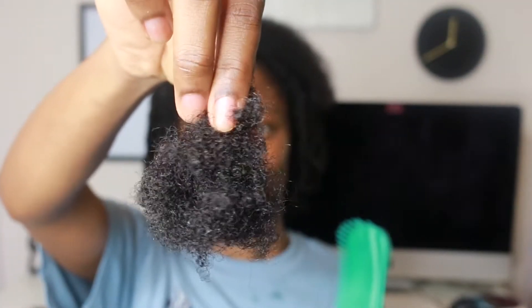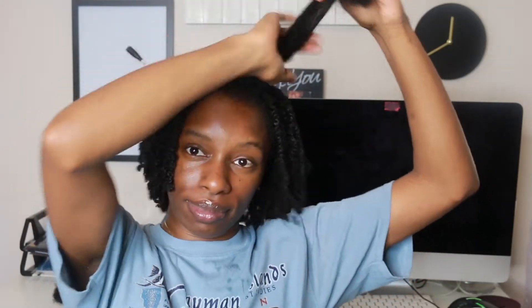This is what I collected from the brush after I was finished. So as you can see, I'm working with itty bitty small tiny sections because this is the only way that I feel like this brush will work for my type 4 hair.